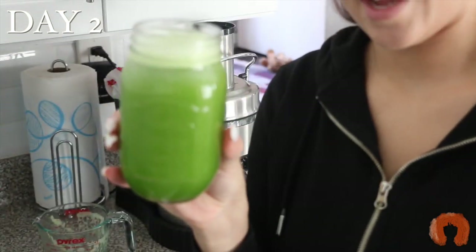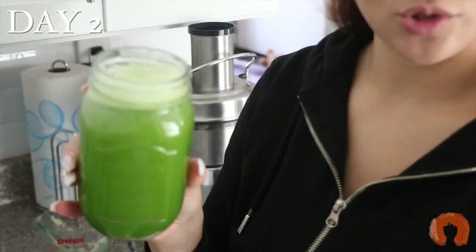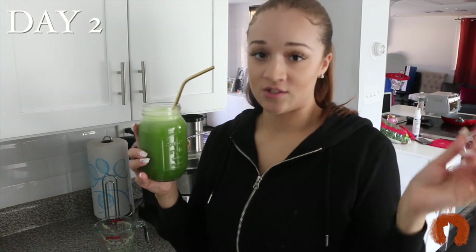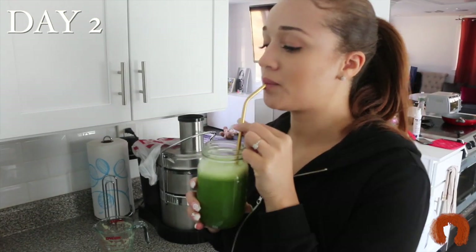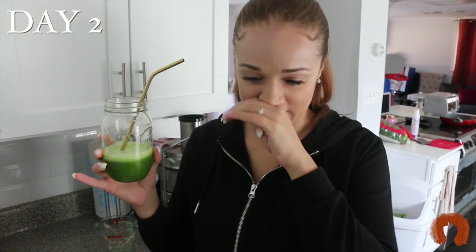This is 16 ounces of celery juice. Yesterday I was only able to do about 12 ounces. I'm going to try to drink this fast — yesterday I made the mistake of sipping it slowly. Drinking it faster is easier. It's not bad on the second day.